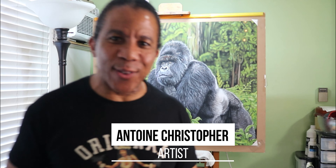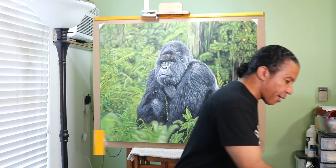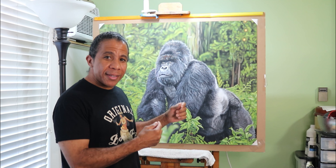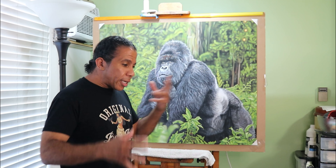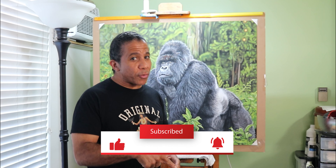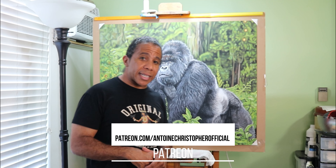Welcome back, Antoine Christopher here — Taster's Choice in hand as always. You all know how much I love my coffee. Welcome back to another episode of Antoine Christopher Official. As you can see behind me, the gorilla is done. It was a great project. Before I get into all that, don't forget to like, share, subscribe, support me on Patreon, and hit the notification button. Really appreciate everything you guys are doing. Let's get started.